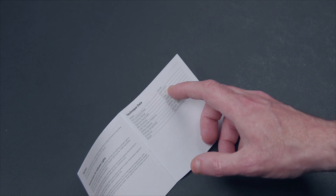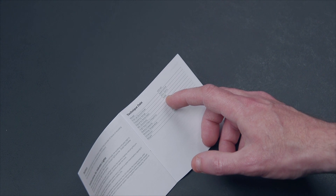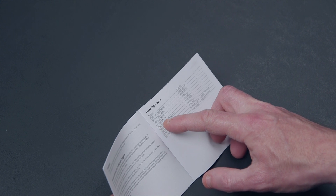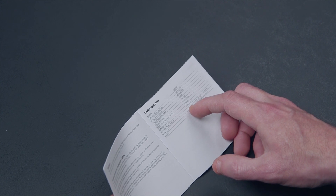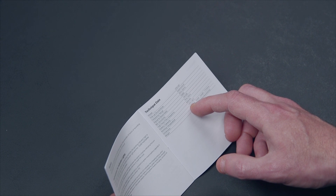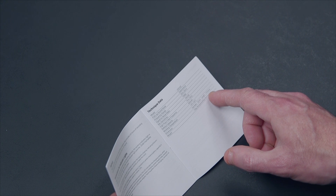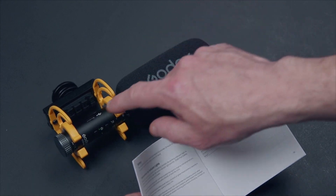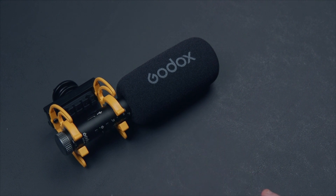Here are the VDS M2 specs: supercardioid, 20 Hz to 20 kHz frequency range, 79 dB signal-to-noise, sensitivity of minus 34 dB, high-pass filter from 75 Hz to 150 Hz, battery capacity 500 mAh, working temperature from minus 10 to 50 degrees Celsius, diameter of 22 mm by 173 mm, and the microphone weighs about 156 grams including the windscreen and everything attached.